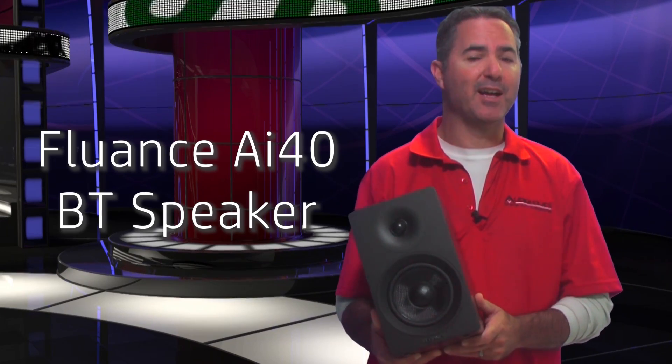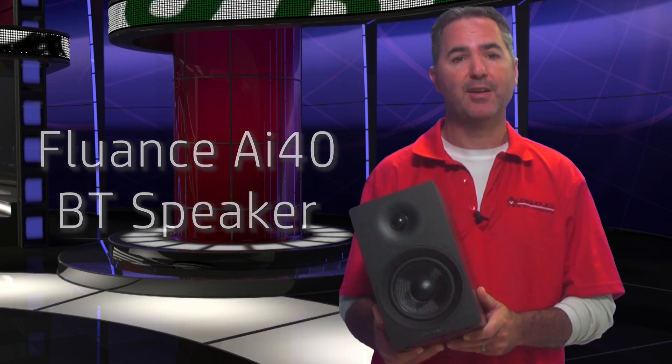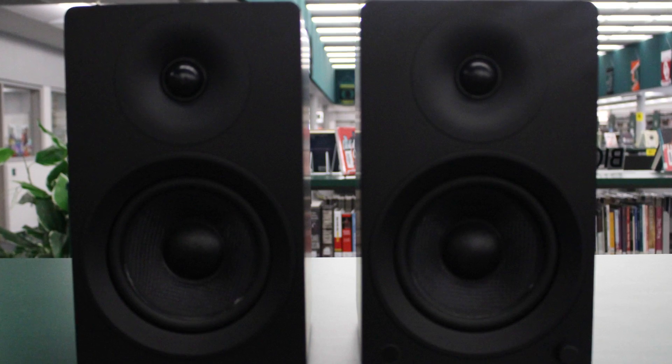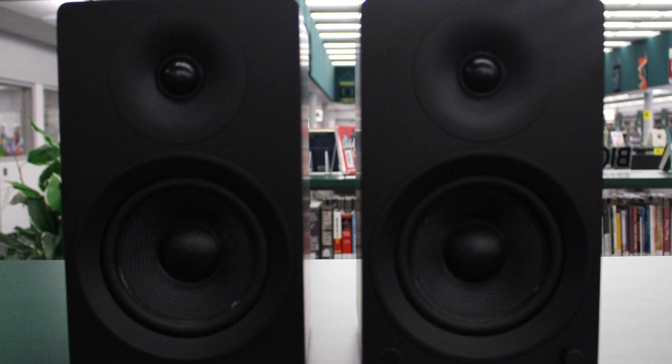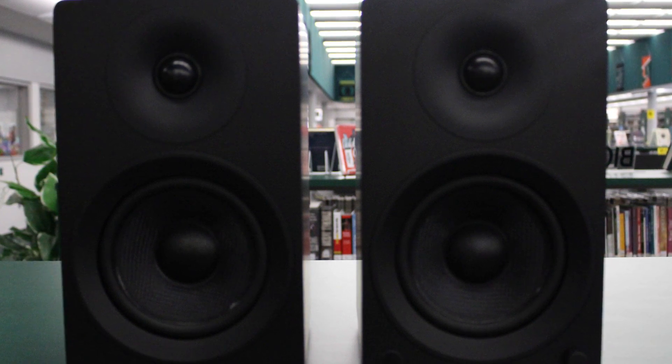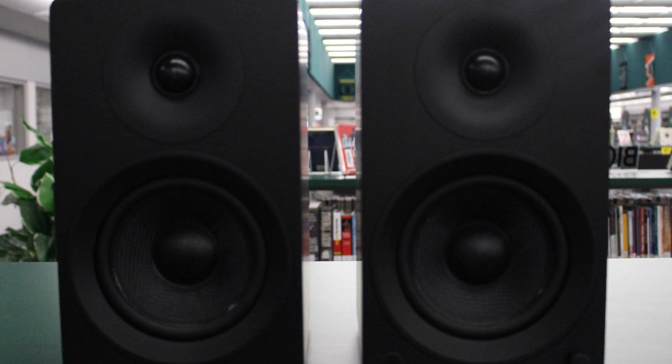At $199, this Bluetooth speaker pair is a significant level up from the $100 speakers we looked at earlier, but can really hold its own against the $300 tier of Bluetooth speakers. The speaker pair comes with a 1 inch silk soft dome ferrofluid cooled tweeter and a 5 inch woven glass fiber driver with butyl rubber surrounds.